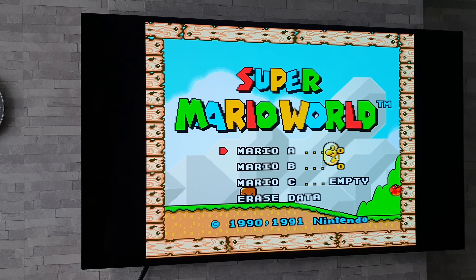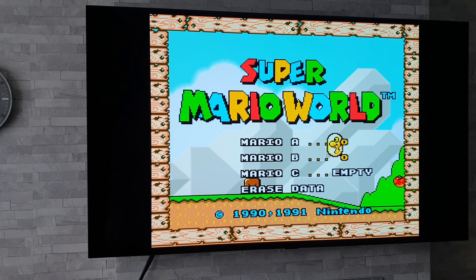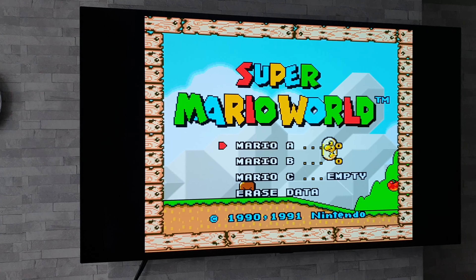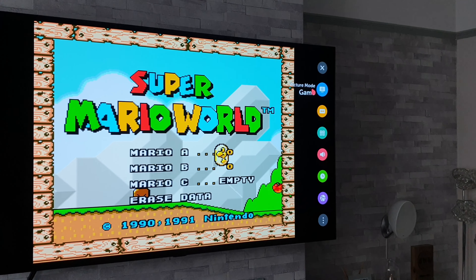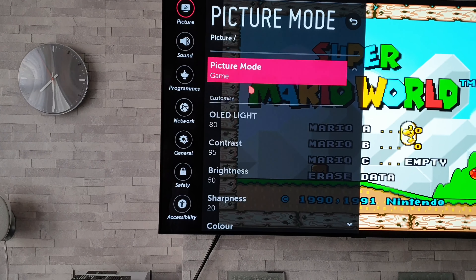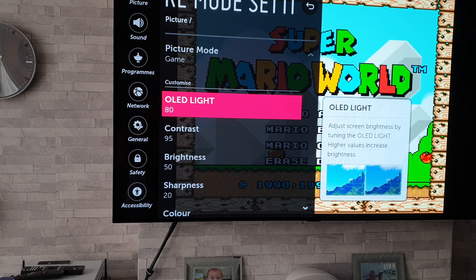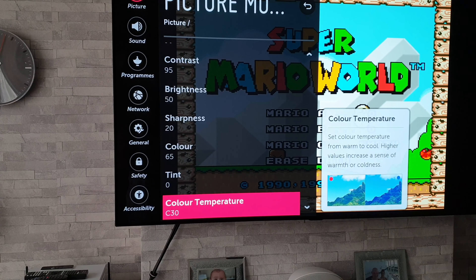People say that the colours aren't as good on OLEDs, but I don't think they're that bad at all — they look good to me. These are completely standard settings, as I'll quickly show you. This is in game mode, and I'll just show you what those standard settings are: OLED light 80, contrast 95, brightness 50, sharpness 20, colour 65. That's how it comes out of the box.